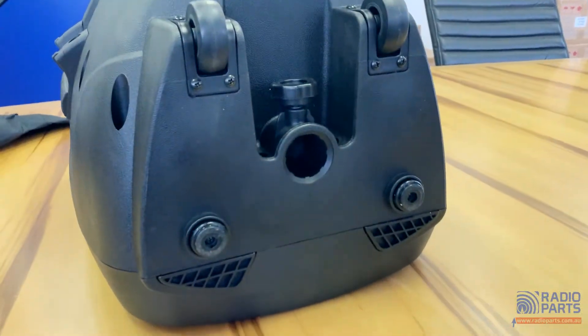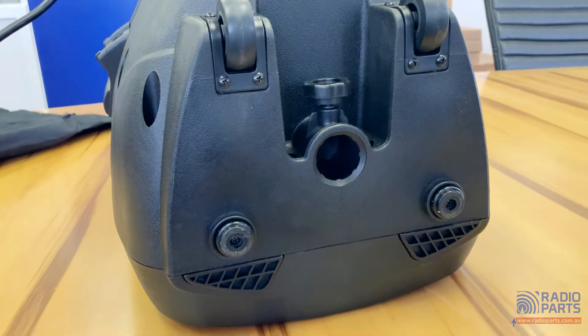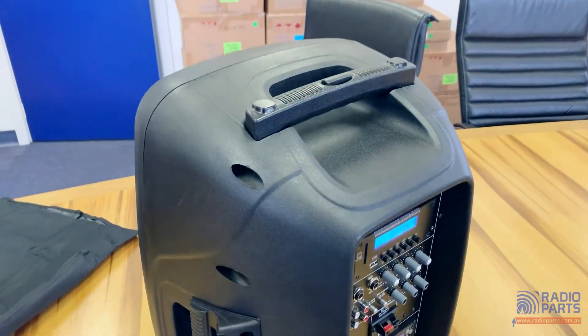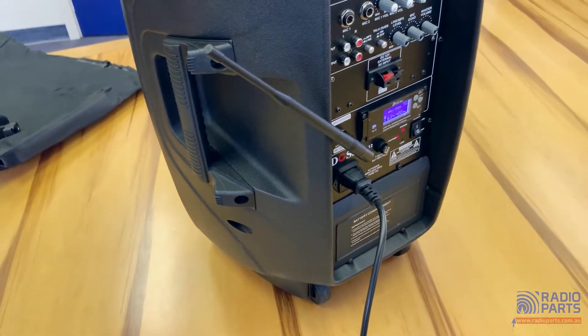At the base of the unit there is the facility to mount this onto a speaker stand, as well as wheels for easy transport. At the moment we sell the PA SS02 tripod stand, which will raise the PM12 up to 1.8 meters from the ground. With a retractable handle on the top, more handles on the side, and those wheels on the base, you'll be able to move the PM12 anywhere you need to go.